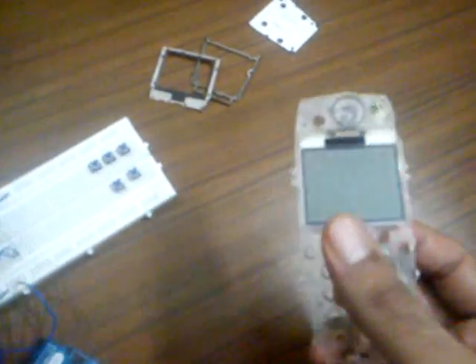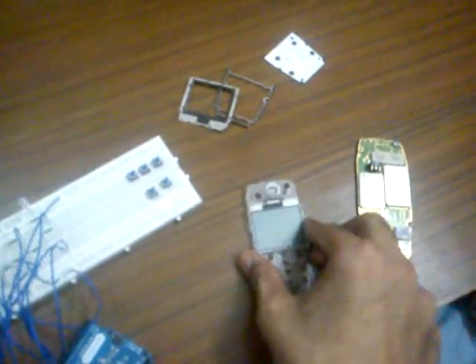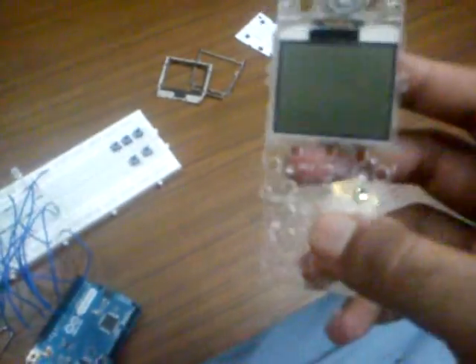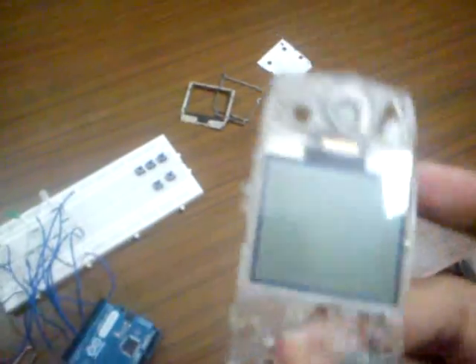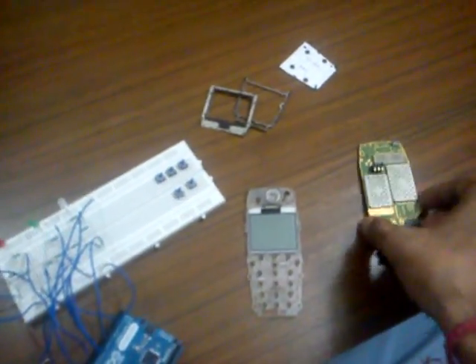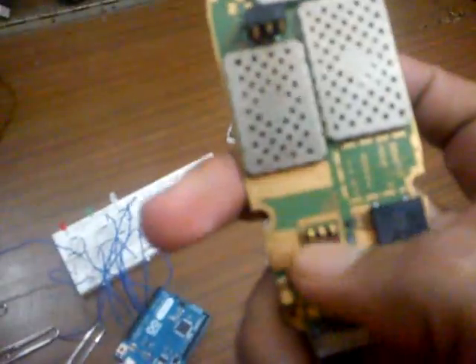Here is my Nokia 2280 phone which I completely destroyed. I will be making this phone into a touchscreen phone after some time. This is the LCD screen of this phone which will show the output. And this is the circuit board of this phone.